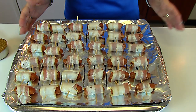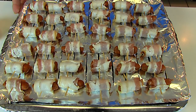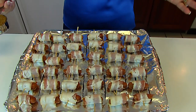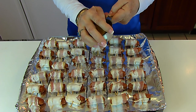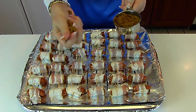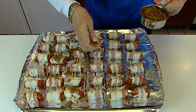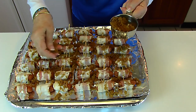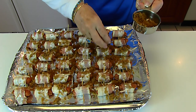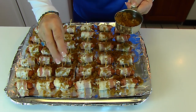We were able to get 36 bacon-wrapped Little Smokies. You could put these in the oven right now and they will be delicious, but they will be even better if you add brown sugar. We're going for a sweet and salty flavor, and the sweet part is coming from some dark brown sugar. I'm going to sprinkle it over the top — I've probably used about a quarter cup — and some of it will be there for the Little Smokies to lie in as they bake.